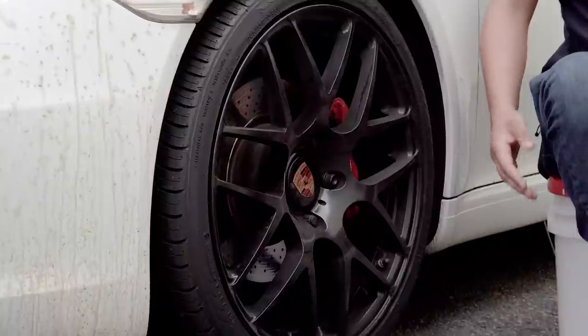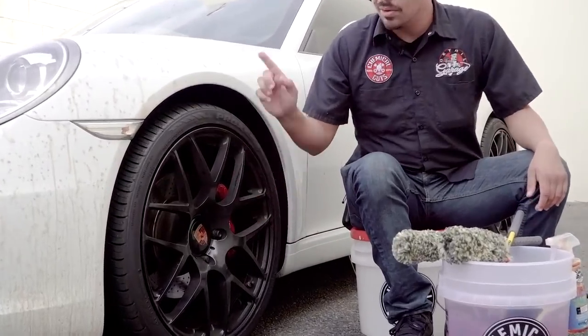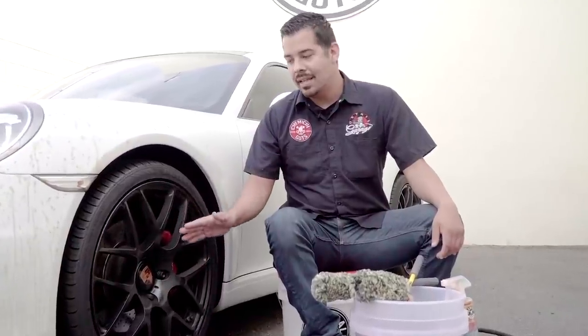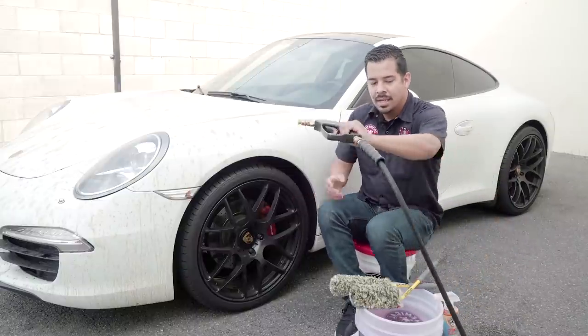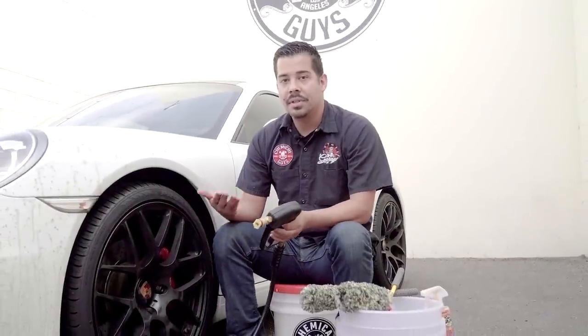Before we clean up all these oil stains and all that dirt and grime, we're going to start off by cleaning the wheels because those wheels are equally as dirty as the paint. So we're right here with the wheels. If you guys take a close look, these wheels are equally as dirty as the actual paint of the Porsche — a lot of brake dust, a lot of grime. We want to make sure we clean that up because these do have a semi-gloss finish and we definitely don't want these wheels to get stained. So first things first, I'm going to give it a light pre-rinse. We always pre-rinse the areas we're going to work on because we want to knock off as much loose dirt and debris as we can.